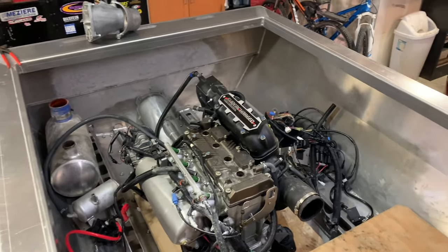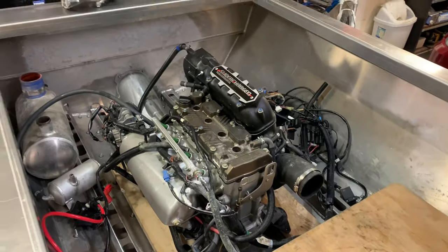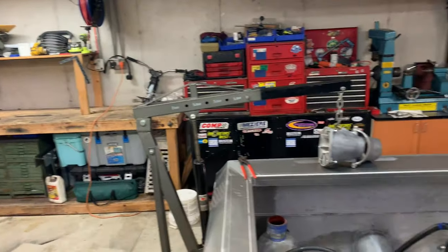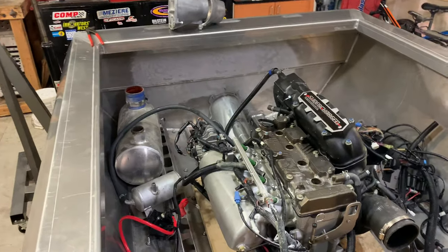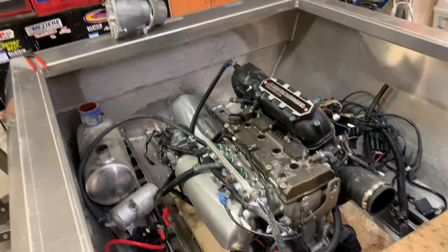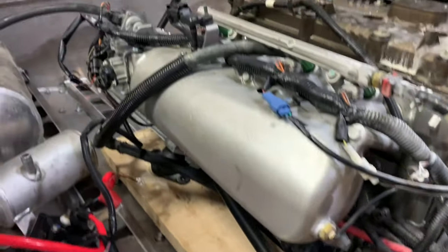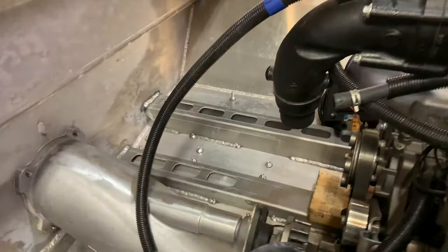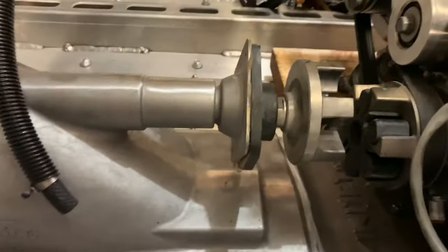We now have the motor in and it's starting to look like it belongs in here. It took about 20 minutes to pull it out of the jet ski. With the help of the hoist, we were able to get it into the boat in about 10 minutes. The time lapse made it look pretty easy, but two by sixes were perfect for spacing out the engine. We're just going to have to build something similar in aluminum for the motor mounts to sit on.